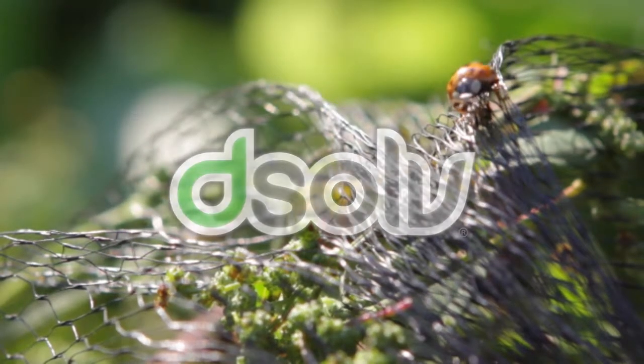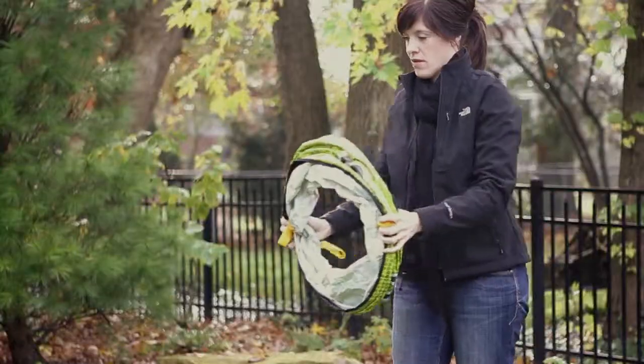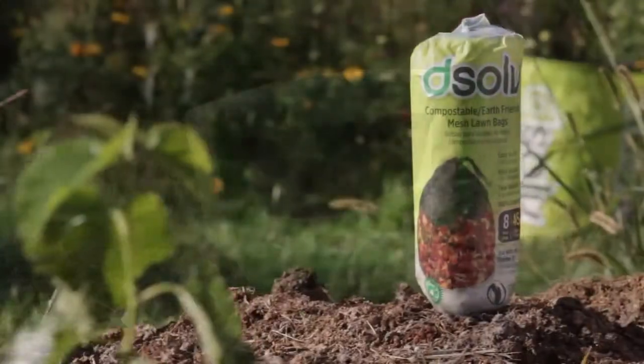Introducing the world's first compostable mesh lawn and leaf bag. The Dissolve Starter Kit includes a pop-up barrel, easy carry handle, and eight mesh bags.